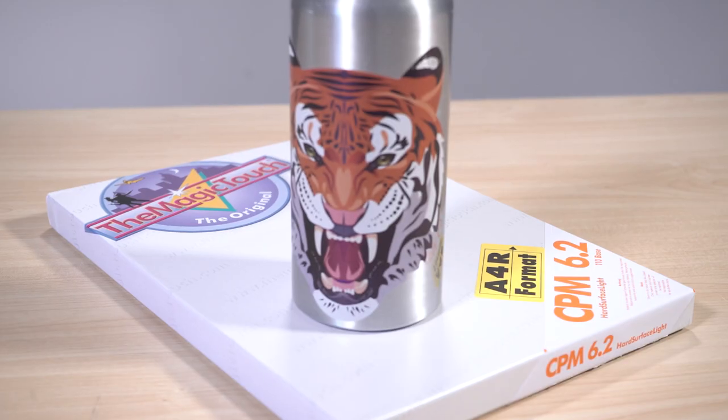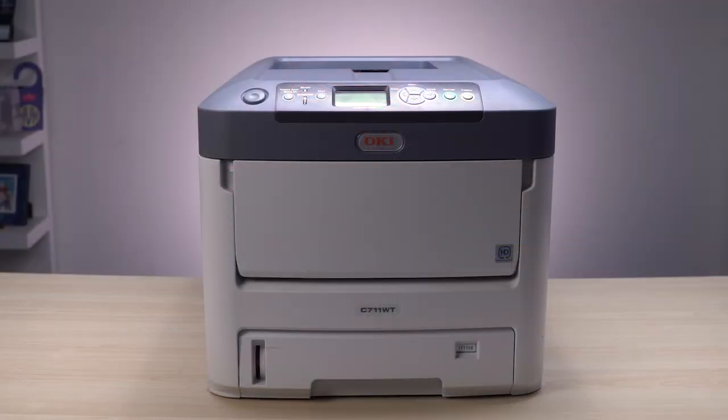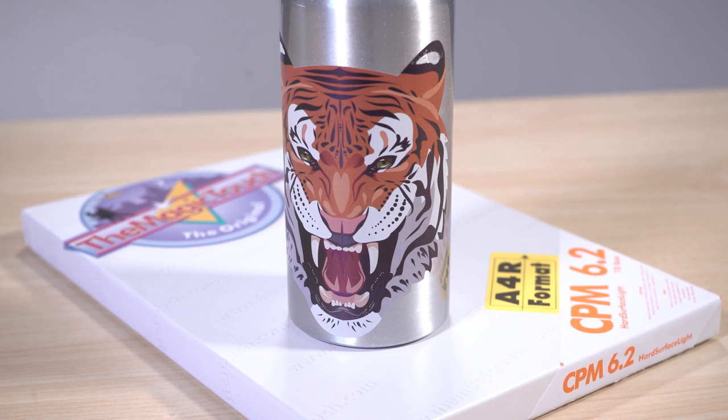The Magic Touch CPM is a unique self-weeding laser transfer paper that can be applied on many coated and non-coated hard surface items, including magnets, coffee mugs, wood, and of course sports bottles. Made for white toner laser printers, this paper can bring vibrant full color images onto hard surfaces without the background while also keeping the white or bright sections inside an image.